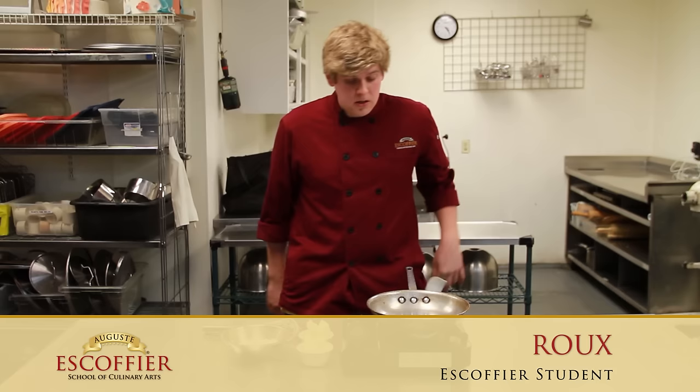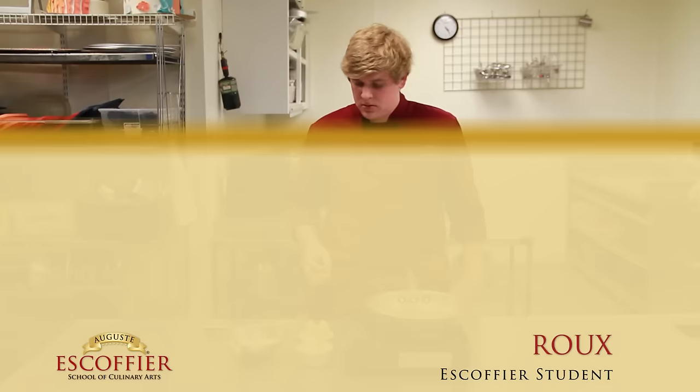Hi, I'm JT Grisler, former culinary student, now pastry student at the School of Augustus Scaffier Culinary Arts. I'm going to show you how to make a roux, and a roux is the most important component in culinary because we use it to thicken all of our sauces.